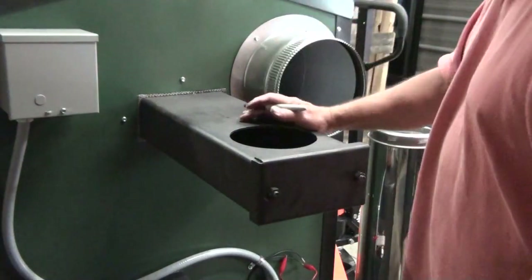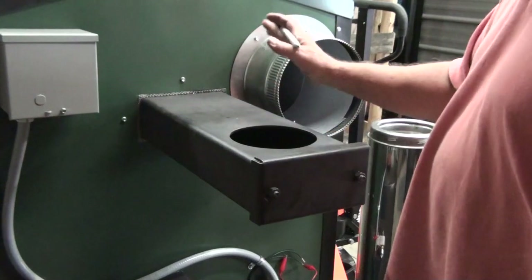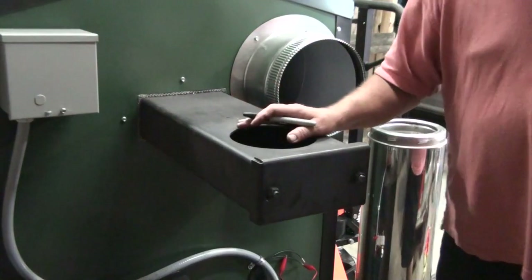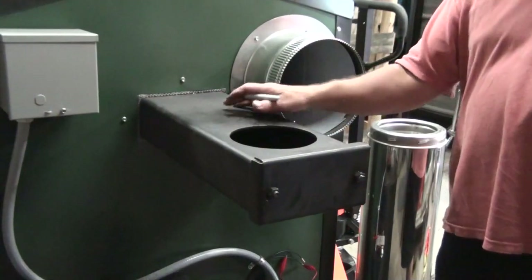Hi folks, Rich here from Hopsco Energy. Today I want to go over what we recommend for chimney installation here for the Hopsco air stoves.